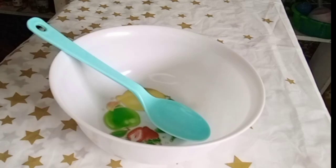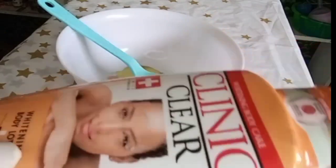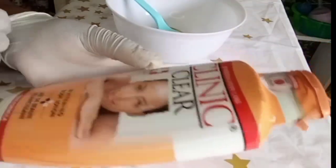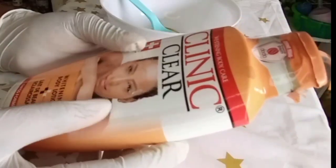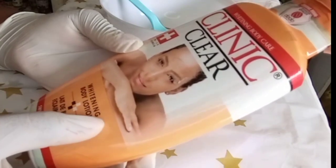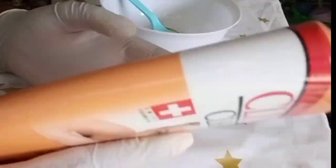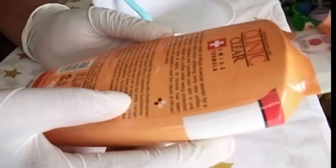I'll show you how to promix your Clinic Clear whitening body lotion safely without any side effects. Watch this video to the end because I'm going to be telling you why this body lotion has not been giving you the best results. Remember, this is a whitening body lotion and you all know how such lotions can be very harsh to the skin because they contain a lot of harsh chemicals.